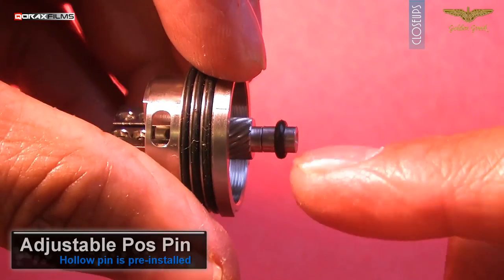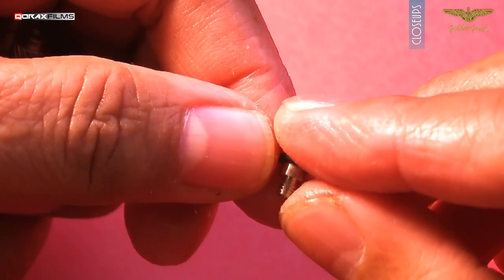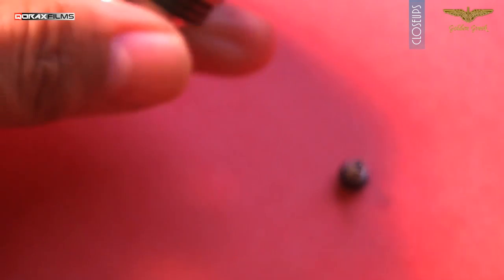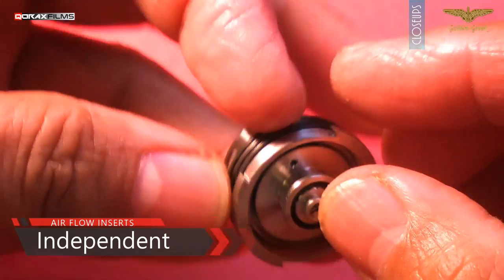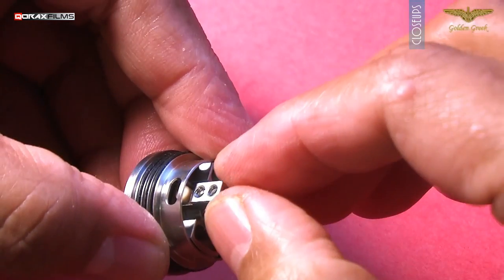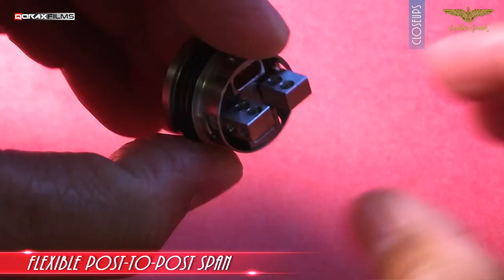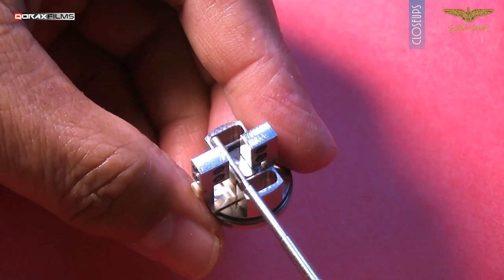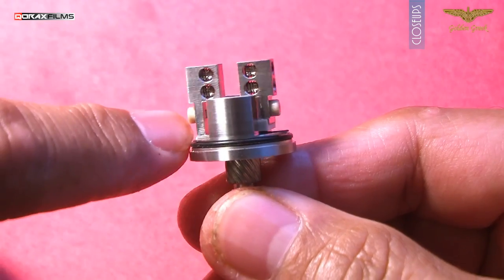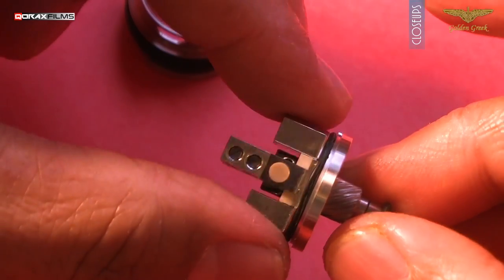This is the adjustable POS pin, and there are two in the package — one for squonking, while the other for regular mode. This is the way the airflow inserts work: our coils will sit over the inserts. Now, what is this wizardry? With the Amadeus, you can also adjust the distance between the posts — widen or narrow it depending on the size and length of your coil. Fancy coils are most welcome here. And don't worry, the posts will never hit the deck walls and short out — these two PEK stoppers ensure that.